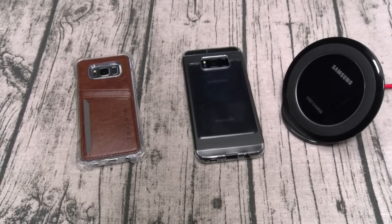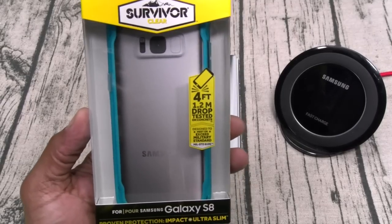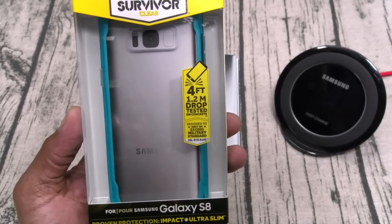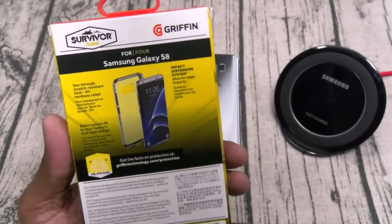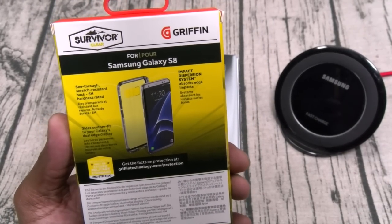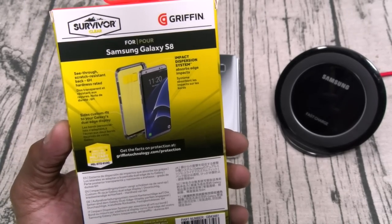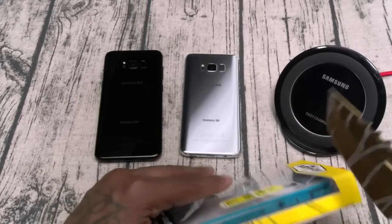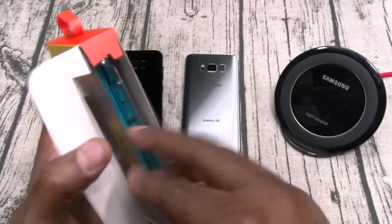We got two cases left, both from Griffin. First up is the Survivor Clear — four feet drop tested onto concrete, designed to meet or exceed military standards. See-through scratch resistant back, 6H hardness rated, impact dispersion system on the sides, custom fit to your Galaxy's dual edge display. Let's check this one out.